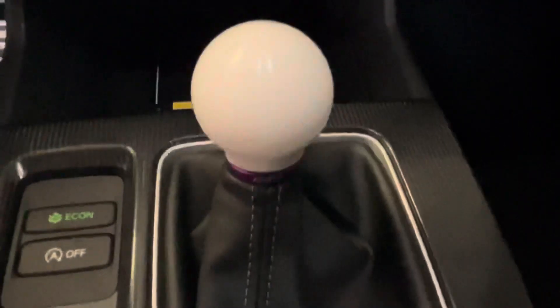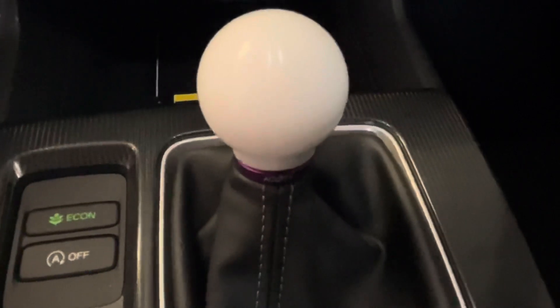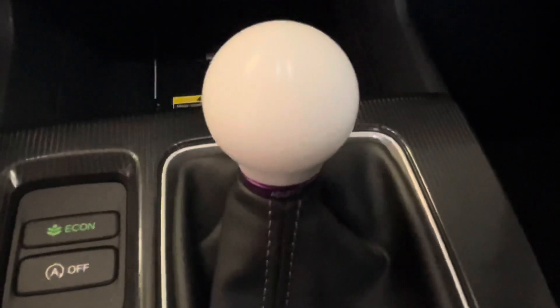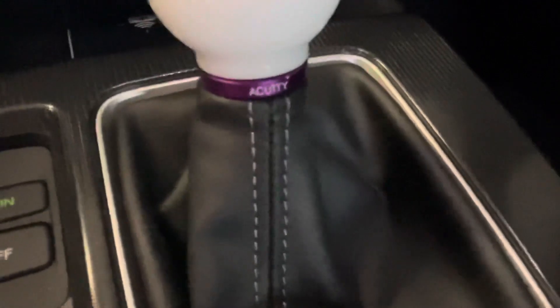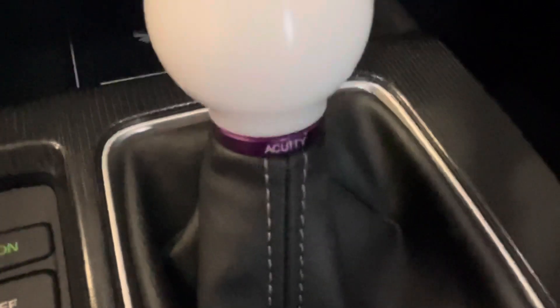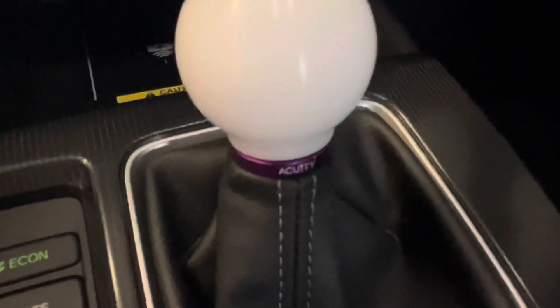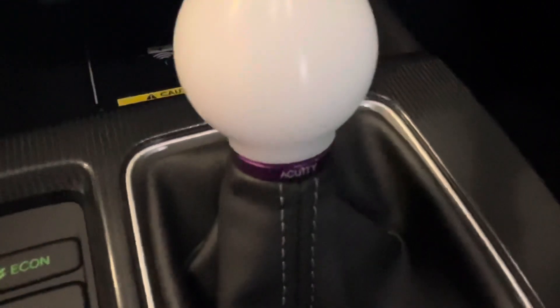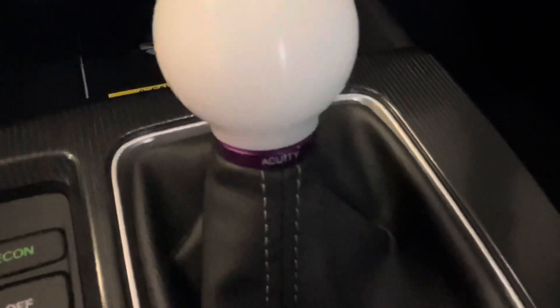The knobs can be found on our website — I will leave a link below. You can get either the black in this sterling texture or the white, and I think it complements the car pretty nicely. There are purple, teal, red, black, and gold collars — those are additional to buying the knob, but it basically comes with a black collar. Check them out online. Glad to show you guys how to do this — probably took about five minutes max. Super easy, take care guys.